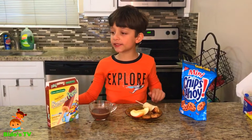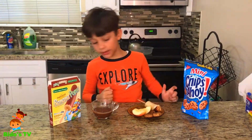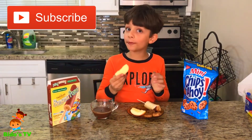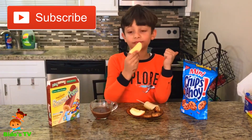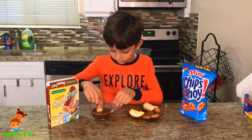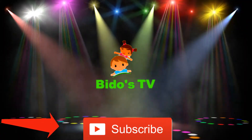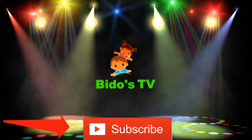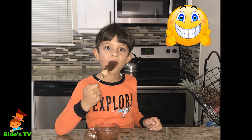So guys, it's easy to do: get some fruit, dip it in the chocolate, and eat it — it would taste good. I hope you like this video. Thumbs up, subscribe, and you would like this video. If you want to see more, thank you!